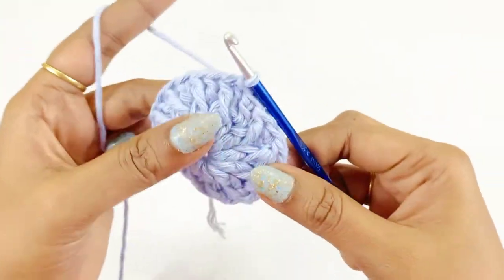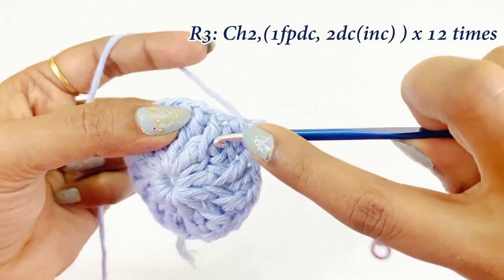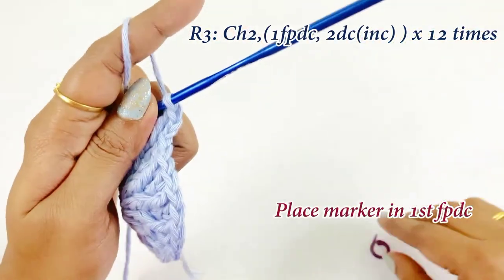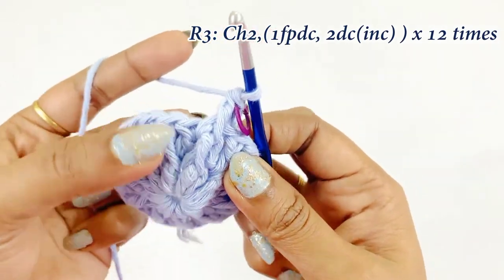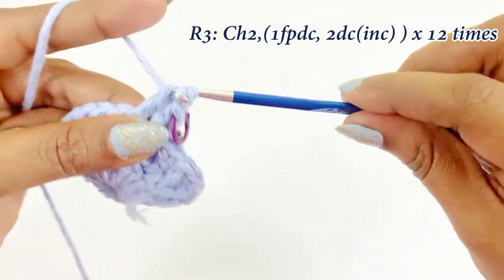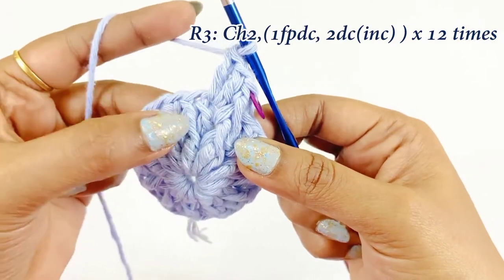After slip stitching, for the next round work a chain two. In the front post double crochet of the previous round, work one front post double crochet. Place the marker in the top of the first front post double crochet. After completing the front post double crochet, work an increase: into the next chain work two double crochet increase — first double crochet increase, then second double crochet increase.